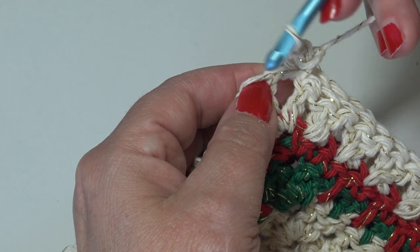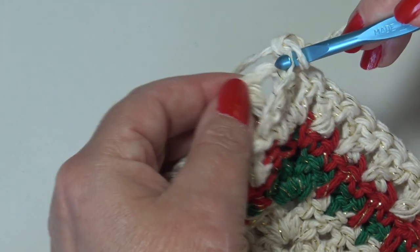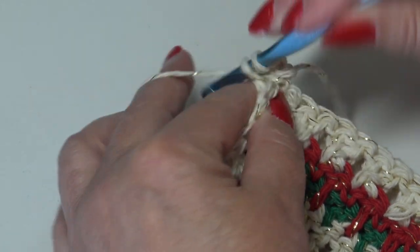Insert into the very next chain of that corner chain two space, match it up to the second chain of the corner chain two in the square below, and work a single crochet.